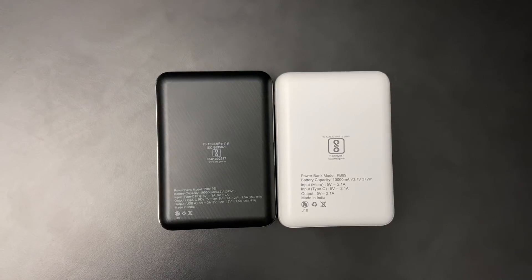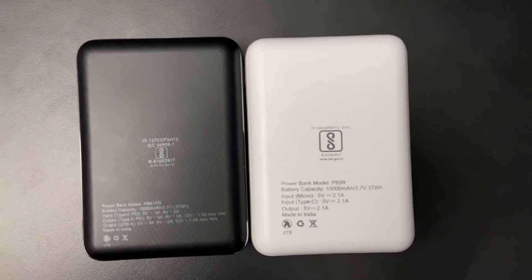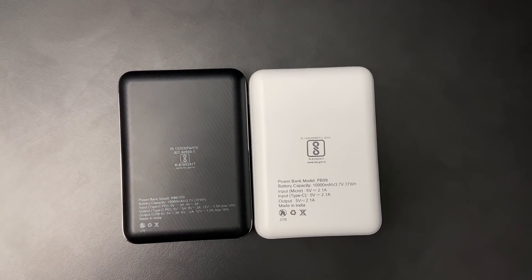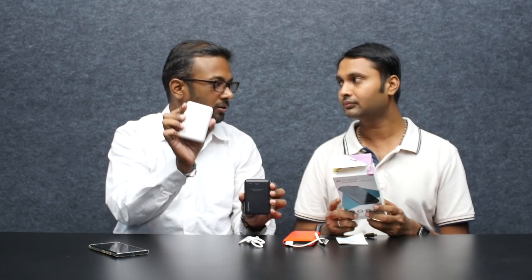The conversion rate from 10,000mAh — it is 3.7V — gives you an effective output. The temperature is reasonable and there is good efficiency here.